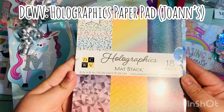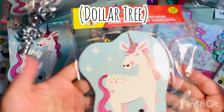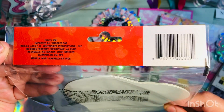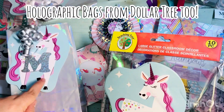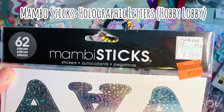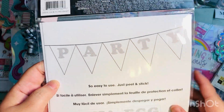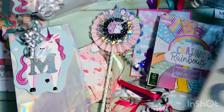I used holographic paper I found at Joann's by DCWV. These items I found in the teaching section at Dollar Tree — I had pulled them a while back and thought they'd be great to make large cards; I ended up using them as the front decoration on each of the bags. I also used holographic letters I found at Hobby Lobby on clearance — they're meant for banners, but I used them to monogram the front of the bags to make them more personalized.